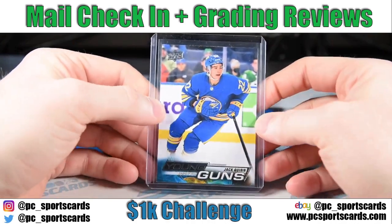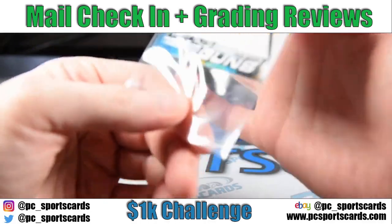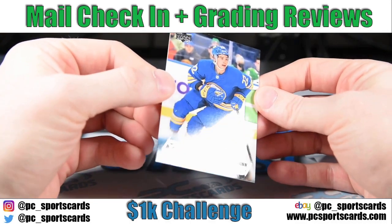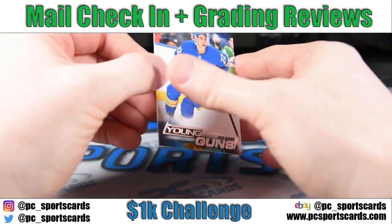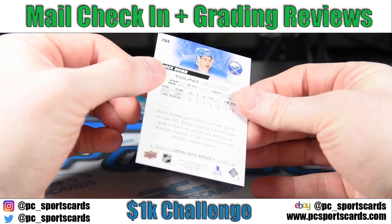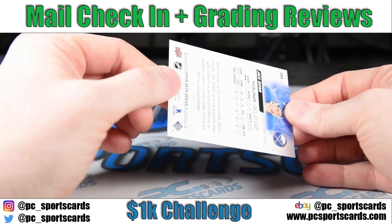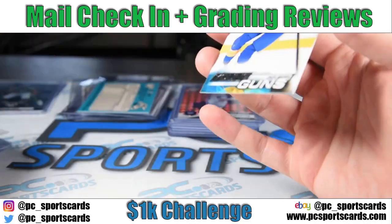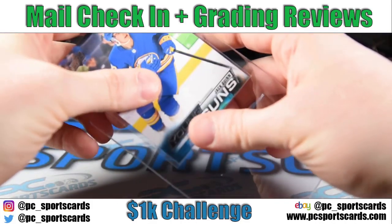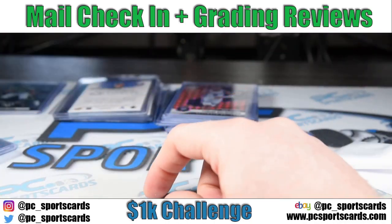Hockey's not my sport, but I leverage people I know in the hobby and ask them who to buy. Jack Quinn was one of the three guys they said to buy. They also told me the major problem with Young Guns this year is the top edge. There aren't a lot of surface issues, and this card is super clean on the front. So I'm going to look really closely at the top edge because that's the known problem. I don't see anything wrong with this card — I'm going to send this one to PSA. After a while, if I keep picking these up, I might start sending some to BGS because they are super clean.